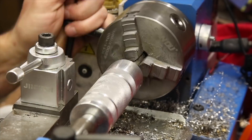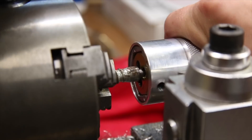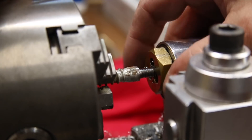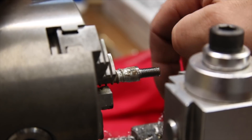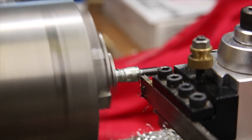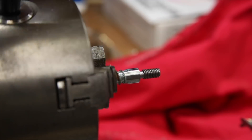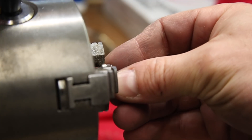Now I get to use the tailstock die holder again. If you haven't seen that series, be sure to check it out. The only thing left after the threads are cut is a quick relief at the top and smoothing everything out with some sandpaper. Next up is to finish converting the head of the bolt into a nut by cleaning up the other face and tapping threads into the hole.